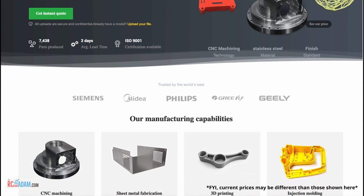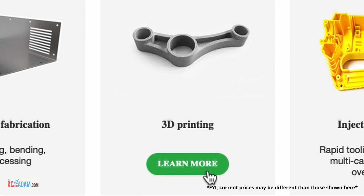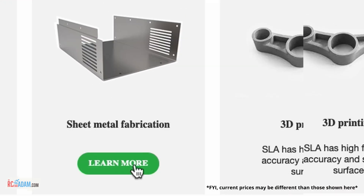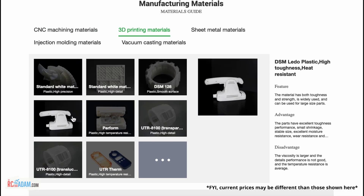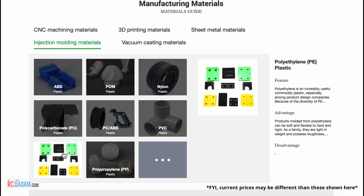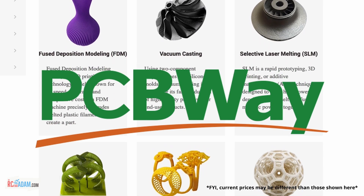But if you don't like PCB stuff, they also offer rapid prototyping services to include sheet metal bending, CNC machining, injection molding, and my favorite, 3D printing. So if you're working on a project and you don't have access to that kind of equipment to make those prototypes, you might want to check out PCBWay.com. I'll have a link to them down in the description below this video.